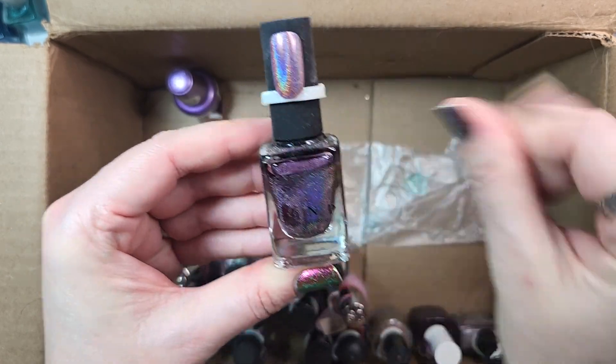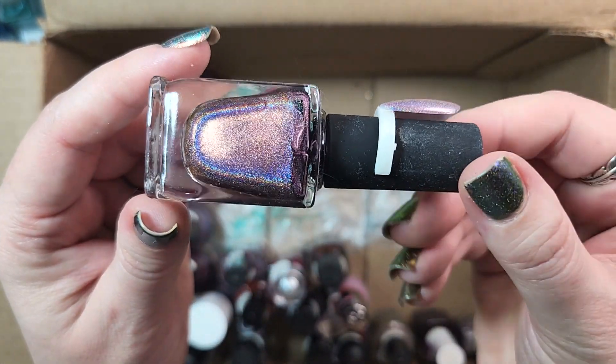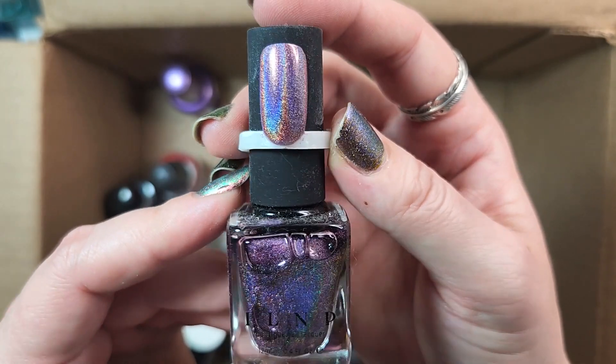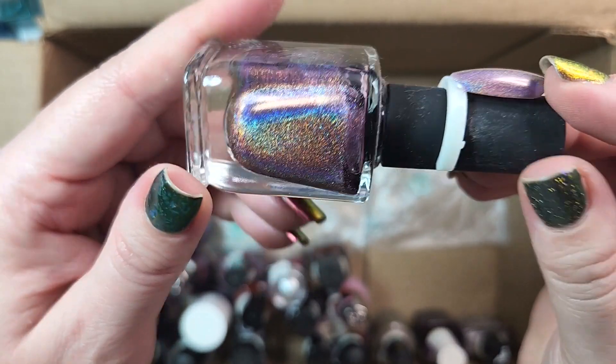Next up is another one from ILNP. This one is called Charmed. Definitely holding on to this one. This is one of their holographic formulas — it's a really unique shade of sort of a cross between a rose color and a purple. It's really unique, somewhat dusty, and it's holographic. Definitely keeping it.